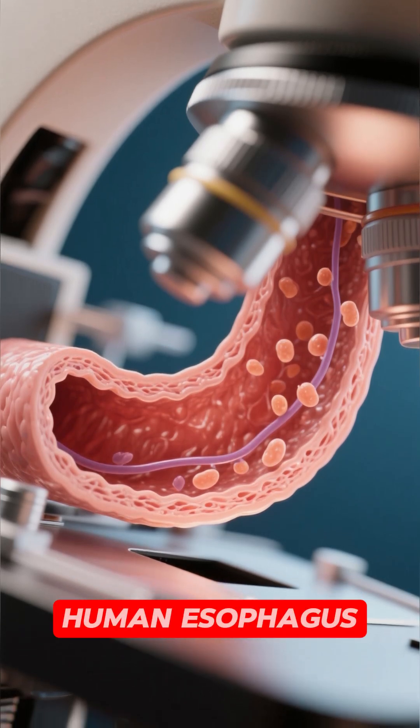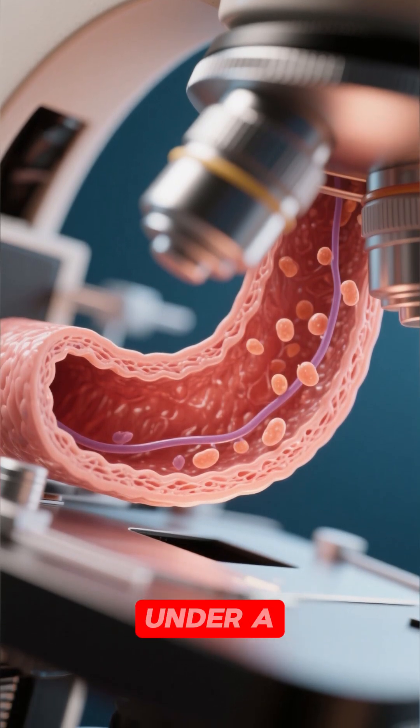Here's an ultra-close-up of the human esophagus. This is what it looks like under a microscope.